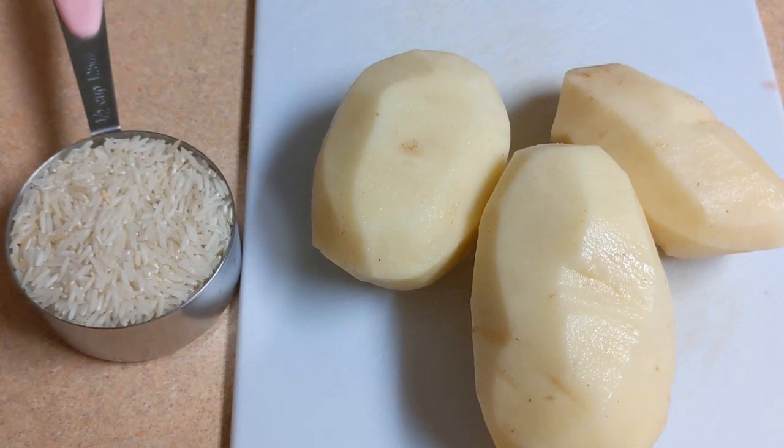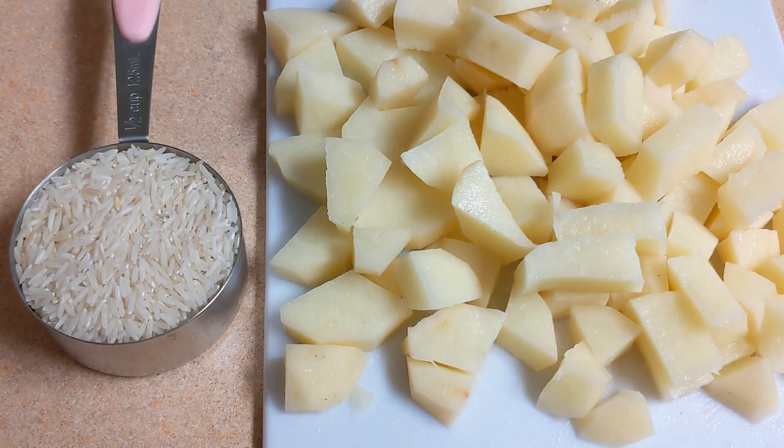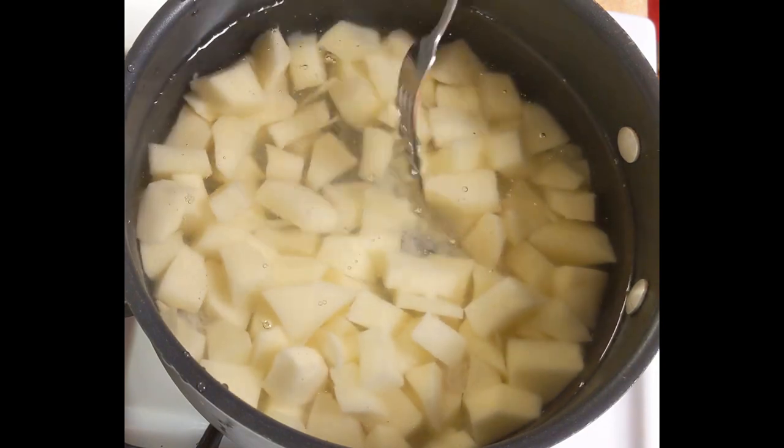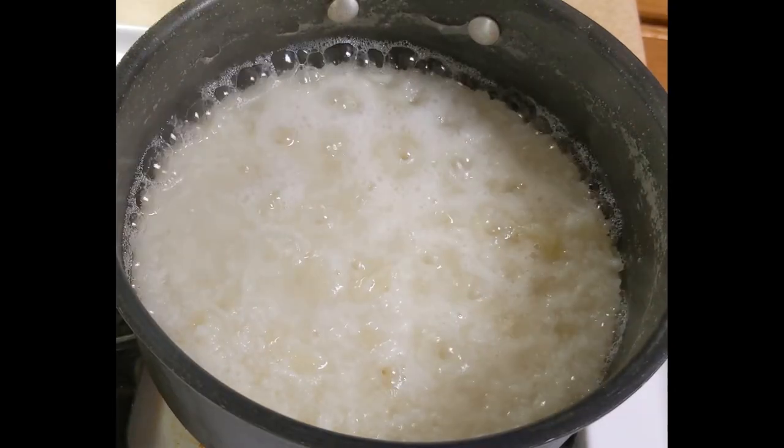Add the rice. Add the rice and some of the fish in the pan. Add the rice — we will see which is red.